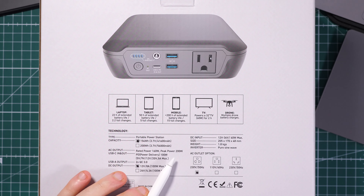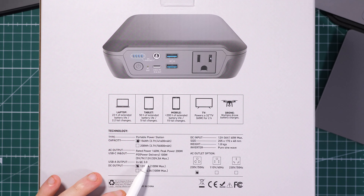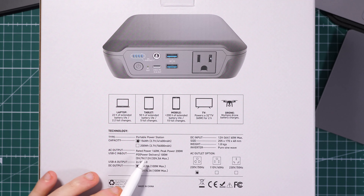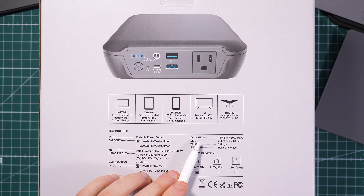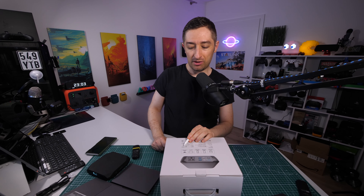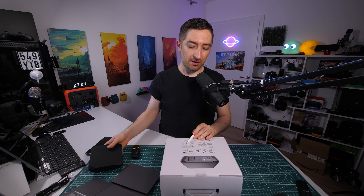Also very important: this power bank has an AC output rated for 160 watts with a peak power of 200 watts. Unfortunately I can't test the full 160 watts as my devices max around 100 watts, but I will search for a higher-draw device in the future. We also have a DC output at 100 watts maximum at 12 volts, and a DC input that supports solar charging up to 60 watts maximum. The unit weighs 1.8 kilograms — quite heavy, likely due to the pure sine wave inverter.